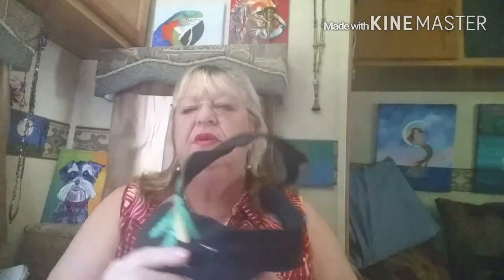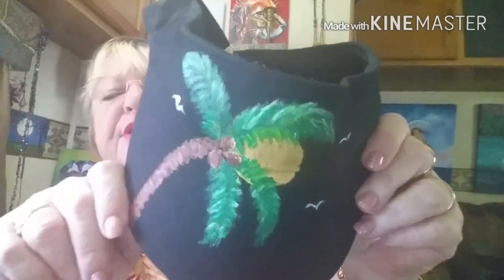I hardly ever do anything the same twice. But I did get into palm trees. This one's got the velcro back — it's got palm trees, birds, coconut trees, and the sun. I think these are very comfortable. I like it loose. This one is all cotton — comfortable little sun visor.